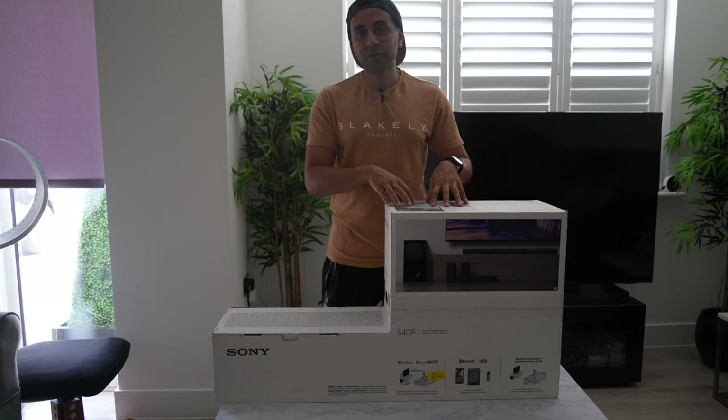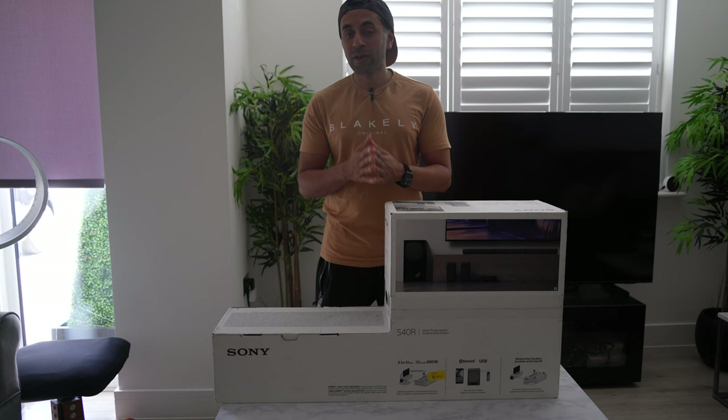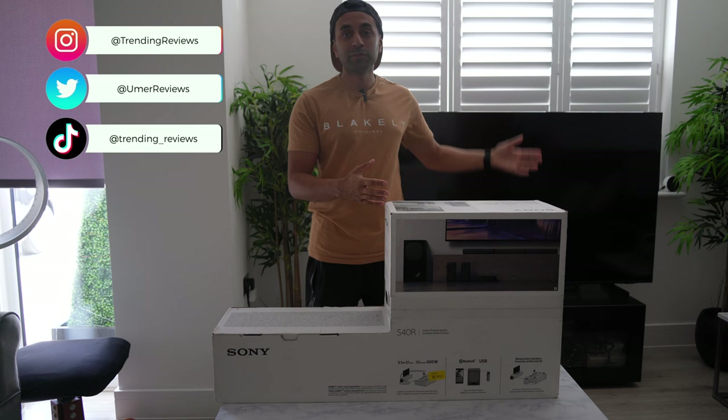This is the Sony HT-S40R, a home theater system. I managed to grab a deal on Amazon Prime Day. This initially was £350 and I got it for £280, so I saved £70, and I'm going to set it up with my TV here behind me.